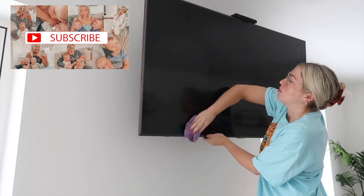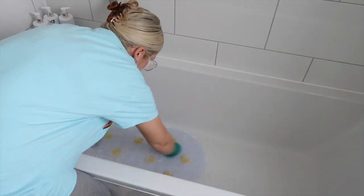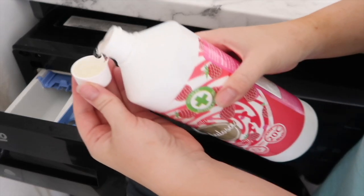So guys, there we have it — 10 ways to use different Fabulosa products. I hope you enjoyed my latest video. Don't forget to subscribe before you go and I'll see you lovely people in my next video.